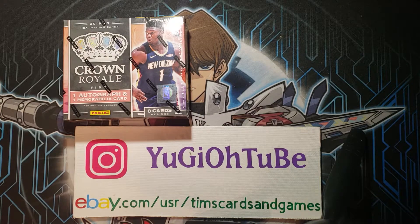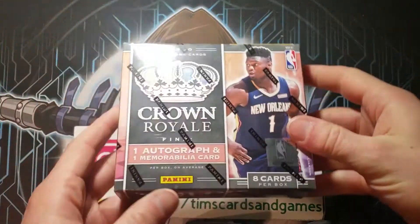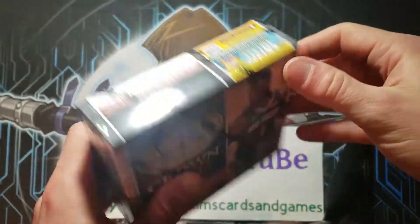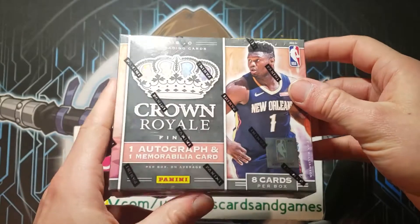What's up, Yu-Gi-Oh! Tube here opening a basketball product, not a Yu-Gi-Oh! product, not a Pokemon product. And this is a Yu-Gi-Oh! channel, but again, it's a basketball Crown Royale.